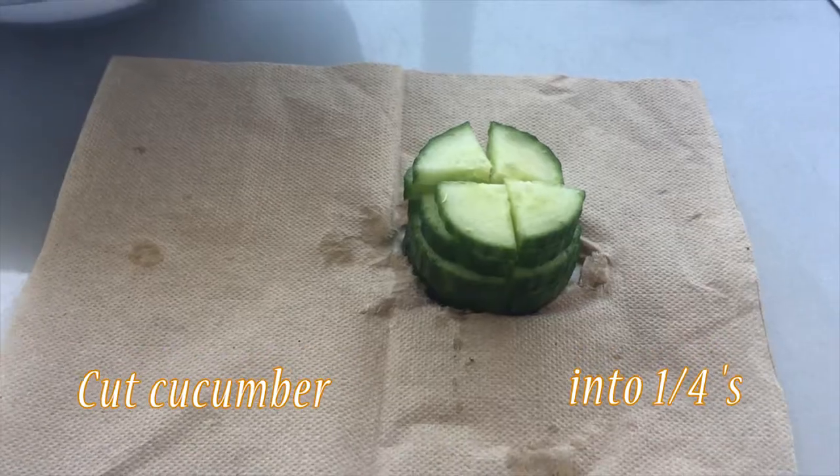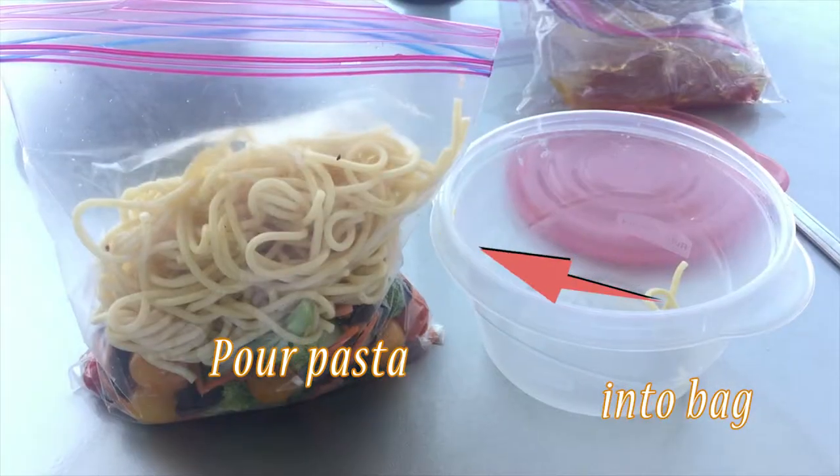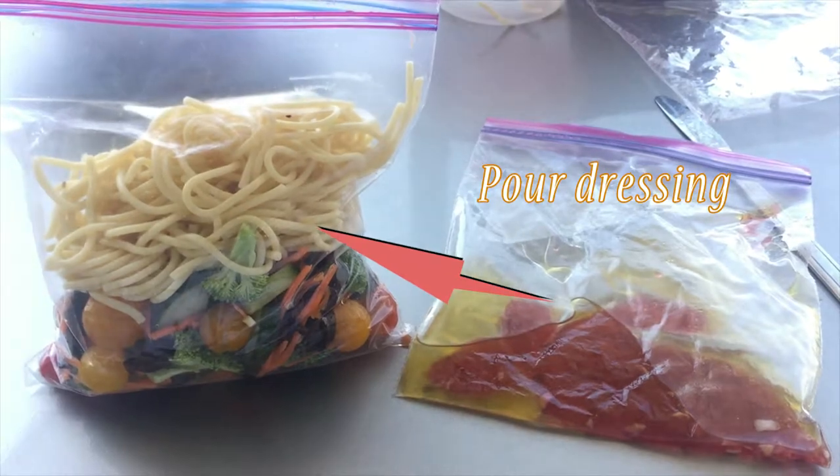Alright, take that cucumber and slice it up. Pour that salad into your bag, pour that pasta into your bag, and guess what — pour that dressing into your bag.